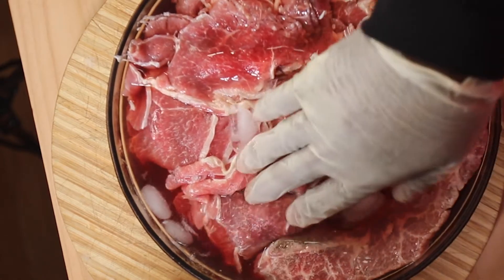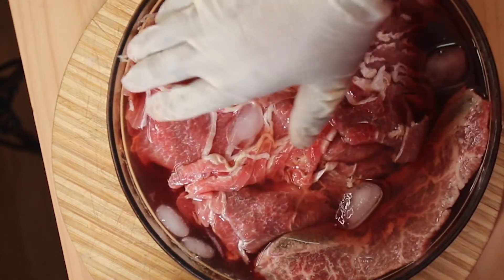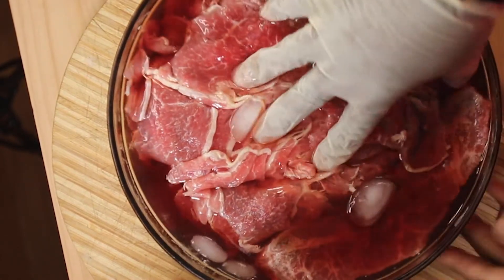I like to make sure I get all of the blood out of my meat. I put ice cubes in and let it soak for about 30 minutes. This is roughly about four pounds of beef.